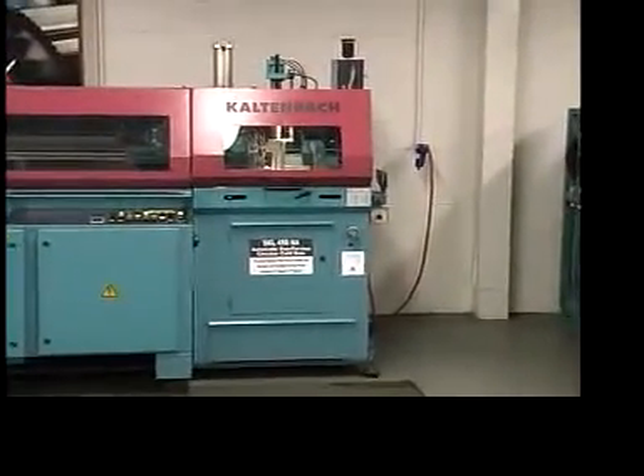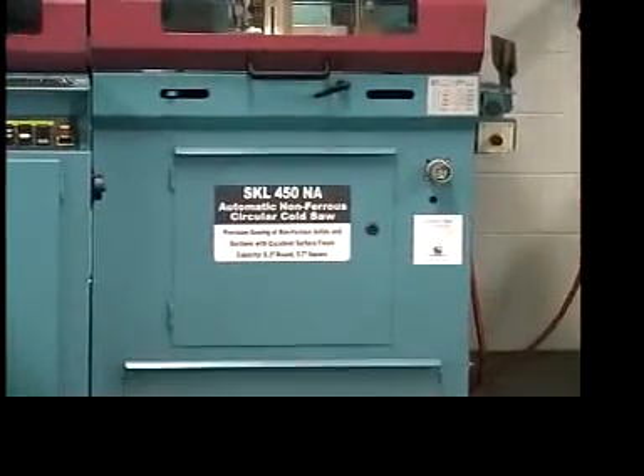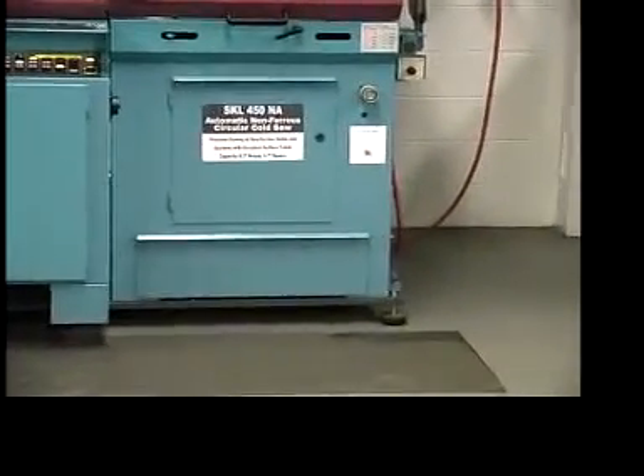The sawing unit is located at the right of the machine. This door here in the front is the main access door to get to the blade and to change the blade. The drawer at the bottom is the removable chip drawer.